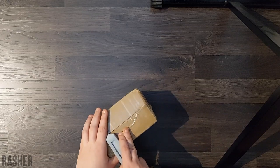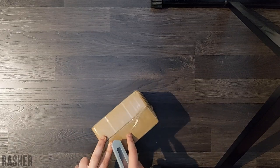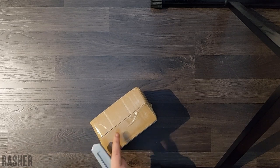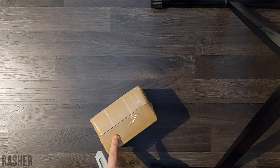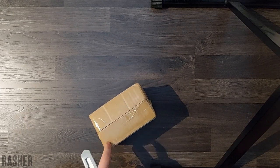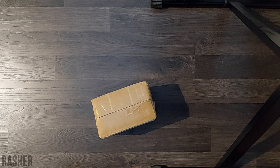This is a box I've been waiting for for quite a while now, and it came today so I'm gonna open it. What's inside is some stickers that I ordered and that I've been selling. Let's open.